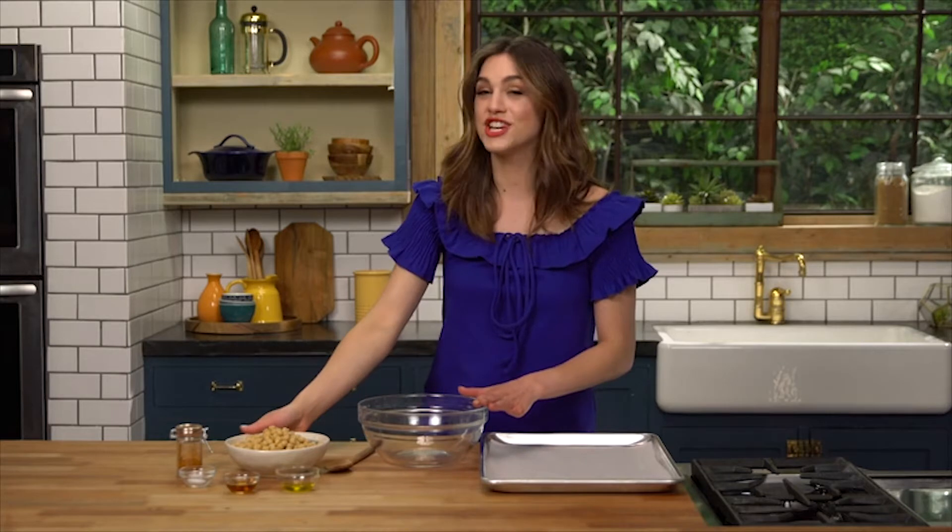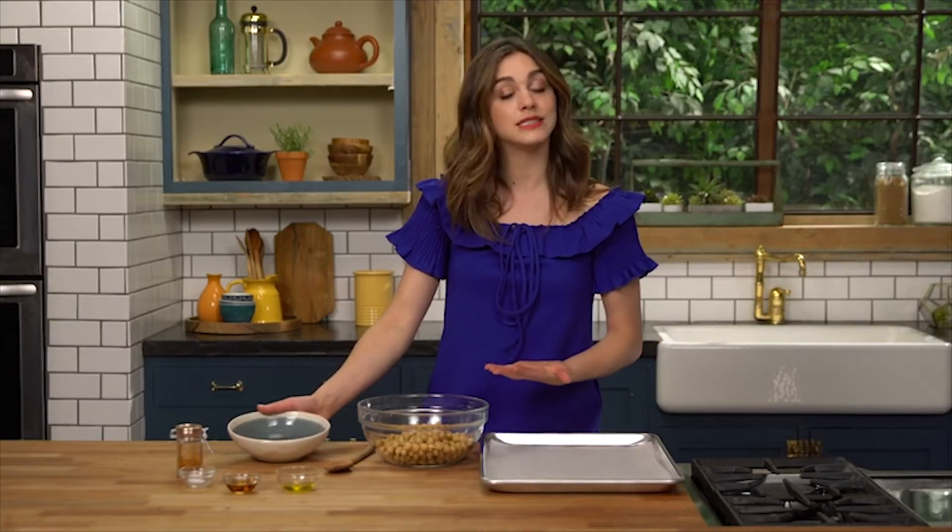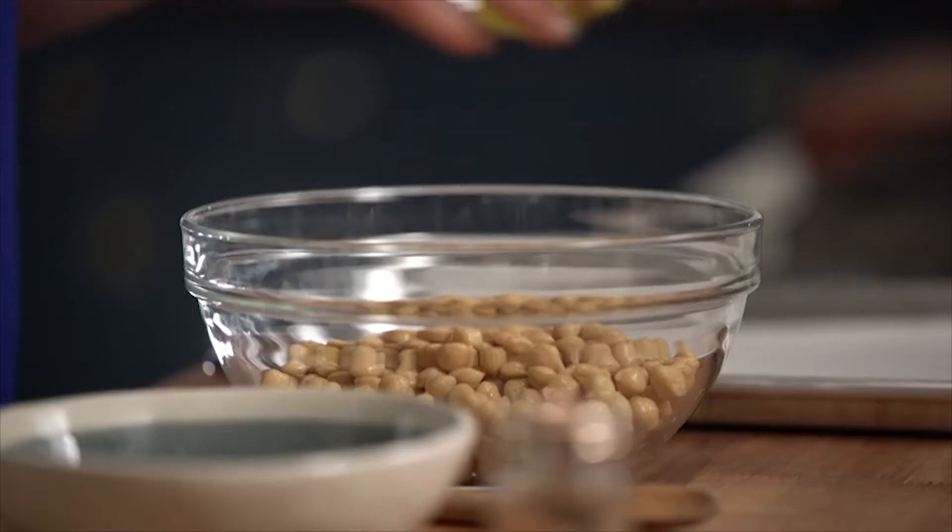Alright, so let's start here. Chickpeas are a staple in my house because they're so easy to just keep in your pantry. You pop them out when you want them, throw them in salads, you can make stews with them, you can make any kind of seasoned chickpea you like. But this combo is my absolute favorite lately. So simple.